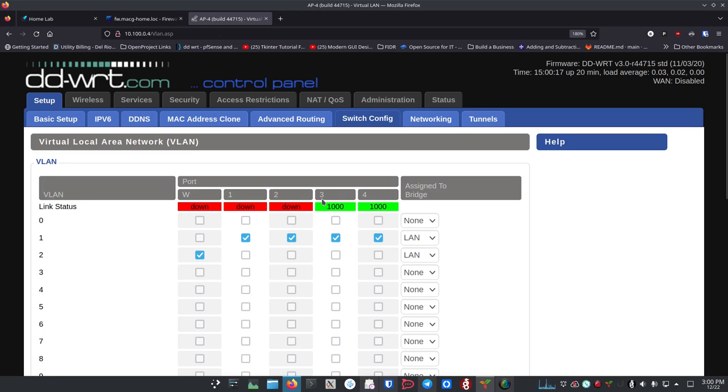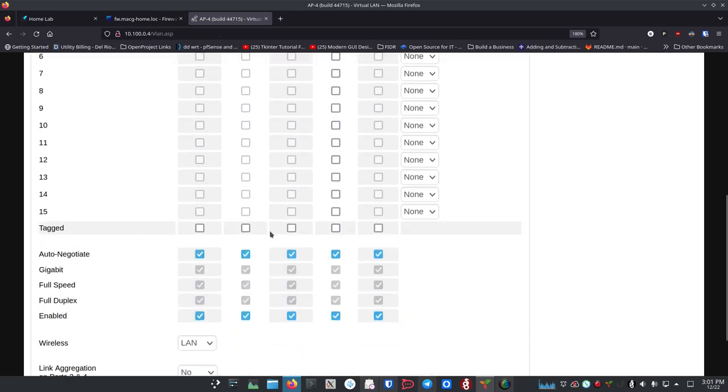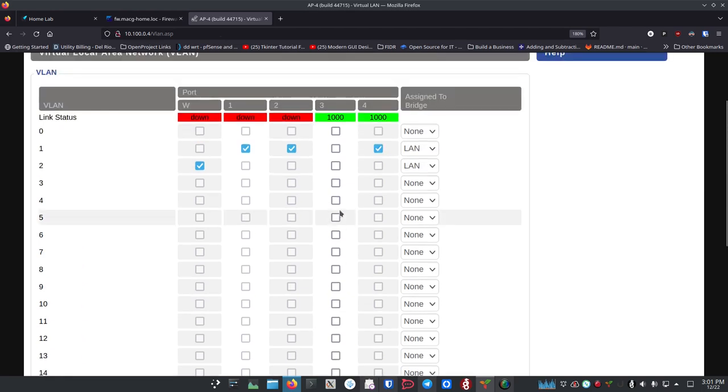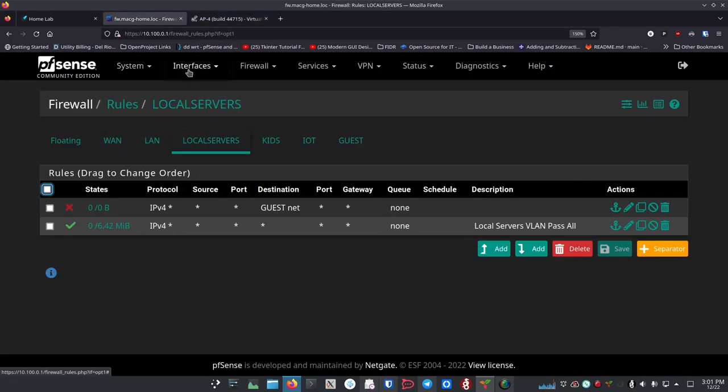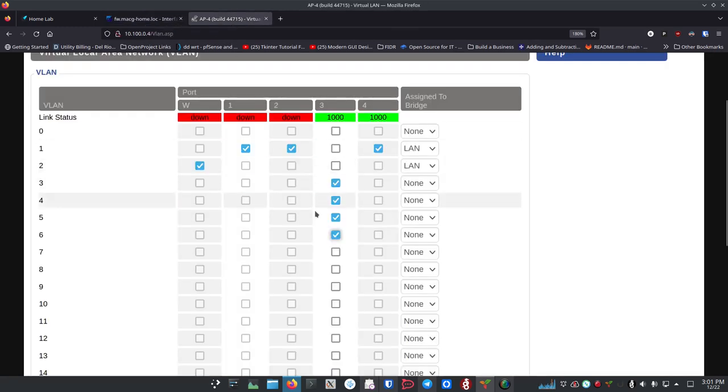I want to set up tagged VLANs, so I'm going to use port 3 as my VLAN port. I'll uncheck port 3 from VLAN 1, then come down here and check Tagged for port 3. Then I'm going to select VLAN 3, 4, 5, and 6 — matching what I have over in PFSense. Right now this is the cable coming from my PFSense router, so if I need to keep internet access during setup I'll have to temporarily move it to port 1 or 2.